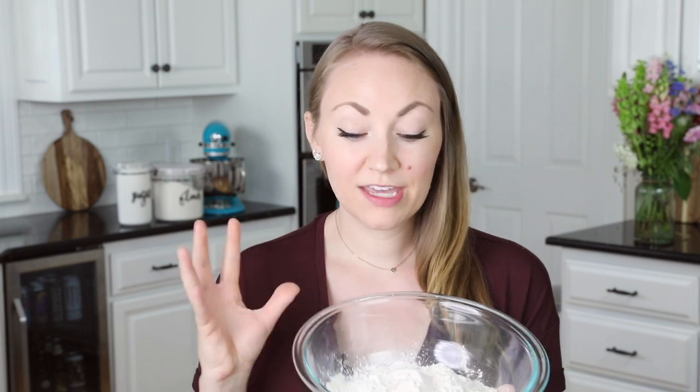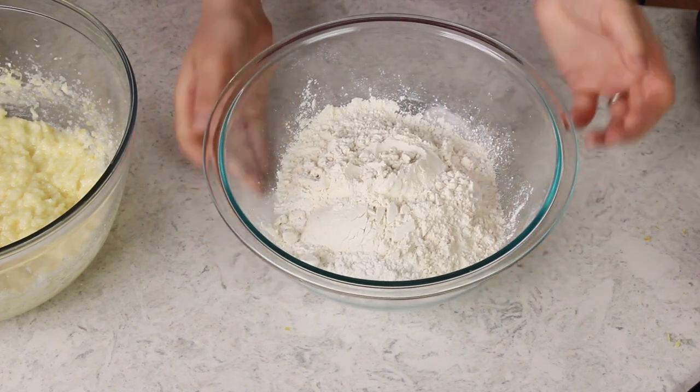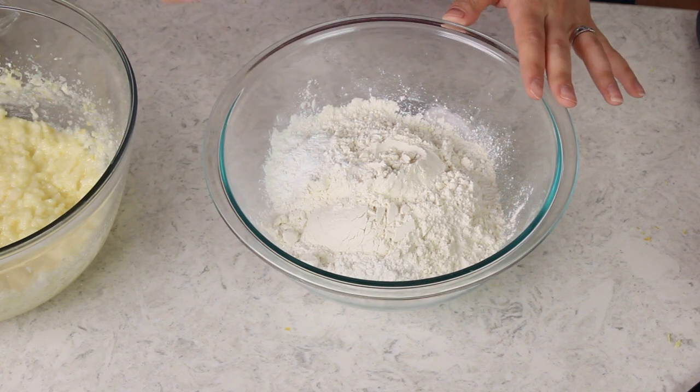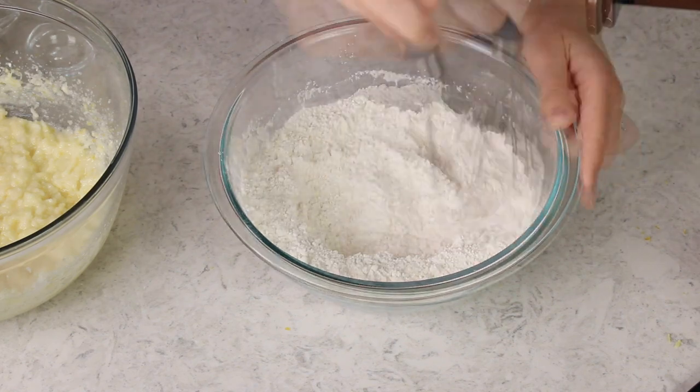We'll set our butter mixture aside and grab a separate bowl for our dry ingredients. We're going to start with three cups of cake flour — if you don't have cake flour I will include notes in the recipe so that you can substitute all-purpose flour instead. Then add a tablespoon of baking powder and a teaspoon of salt, and we'll whisk these together until they're nicely combined.